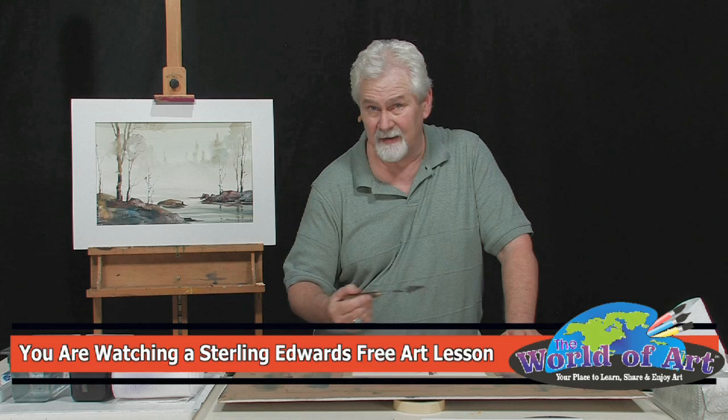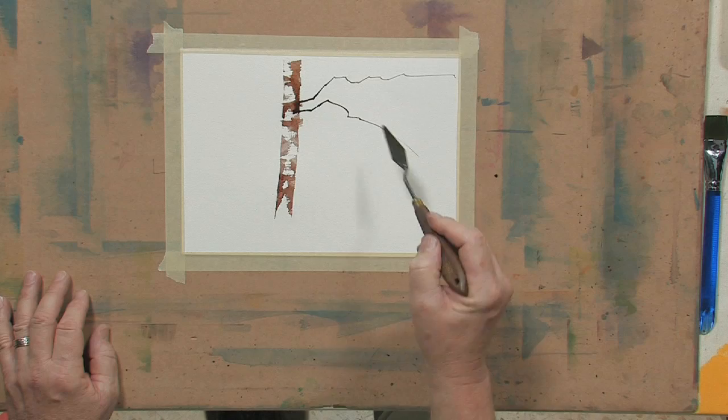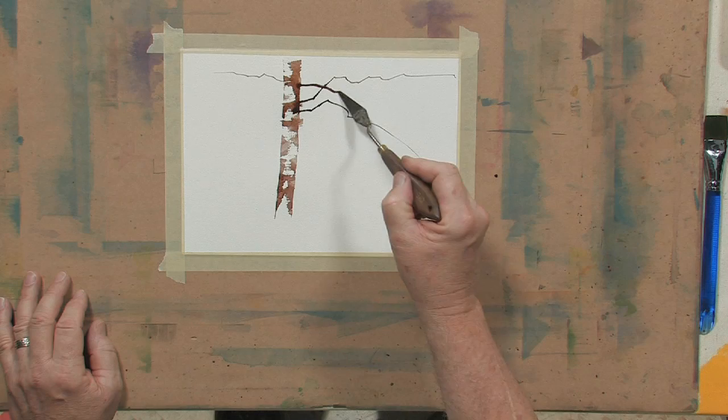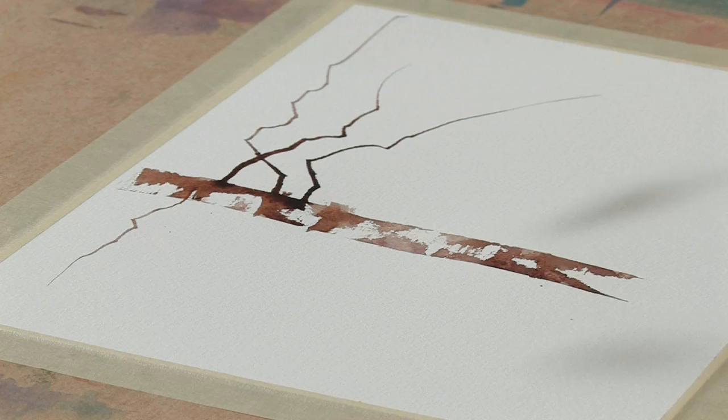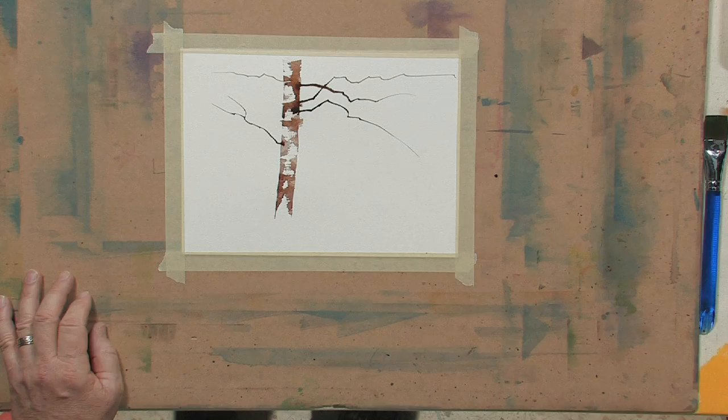I can tell you right now, having painted all my life, I cannot do that line with a brush — because of the weight you put on your hand, the brush gets skinny, it gets fat, it gets skinny, it gets fat. This is a very nice, consistent, straight line. Let's do another one. You can make them just as many as you want, at the angles you want. Sometimes when I'm working on a painting I want just a really long, skinny branch — I can use this technique. I'll get my palette knife out, load it with paint, and just go for it.